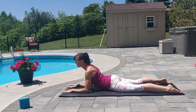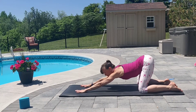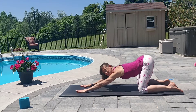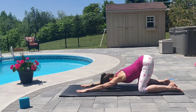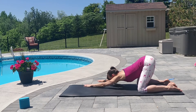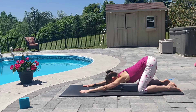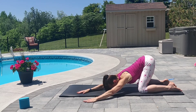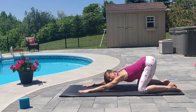Inhale. Coming back onto the hands, push the ground away. We're coming to puppy pose. The arms are extended a little bit further. The glutes lift a little bit higher than child's pose. Just allow that head to relax down between the arms where it feels good for you. Nice shoulder stretch. Inhale. Exhale. Walk your hands over to the right side, stretching through the left side body. And inhale center. And exhale, walk both hands to the left, stretching through the right side body. And inhale center. One more breath in puppy pose.